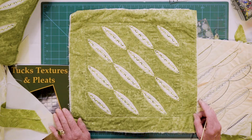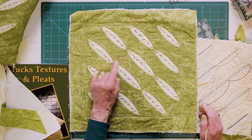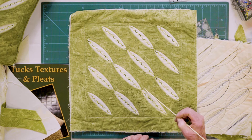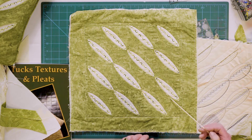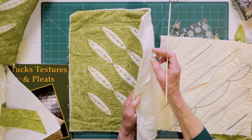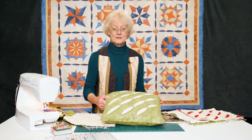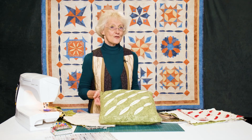So there we have a completed bias effect cushion where I've rolled back the folds, I've stitched them down in thread that matches the fabric, I've added a border and it's now good to go onto some wadding and be used literally as a cushion cover. And perhaps when you've done you could turn it into a nice cushion like this, just ready for the sofa.